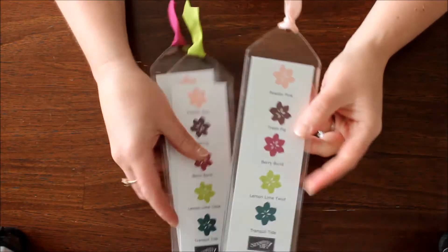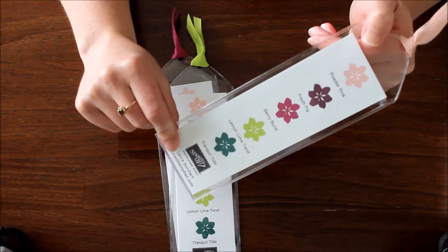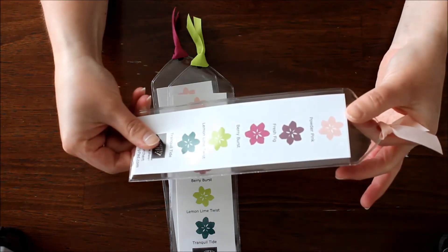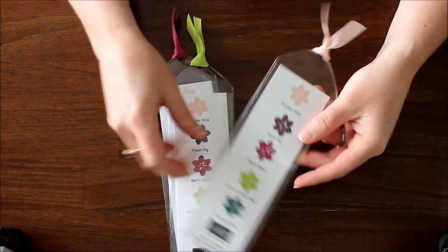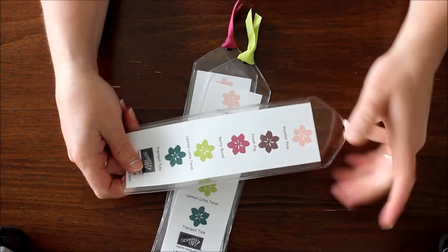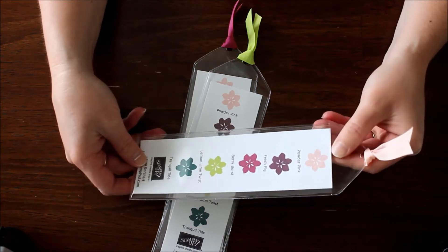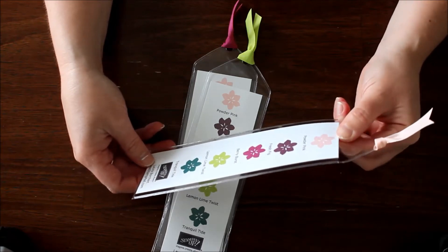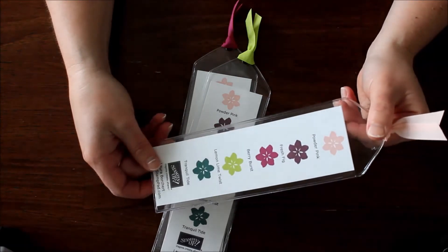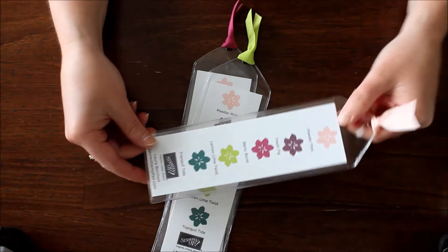So here is the bookmark that I showed. You can see it's got all of the In Colors in it — this is the 2017 to 2019 In Colors. It's got that fabulous little ribbon on top and it is in a clear plastic sleeve. These were super easy to make. I got the plastic sleeves off of Amazon, so I will leave a link down below. I thought they were fairly inexpensive — I got like a hundred or so in my set. There are probably smaller amounts you can purchase, though they might be a little bit more expensive if you get just a few versus buying in bulk.